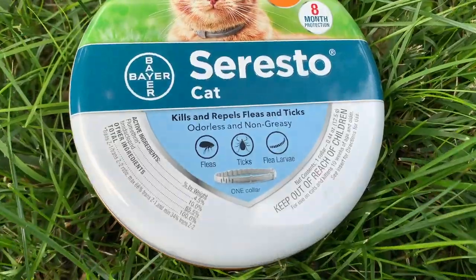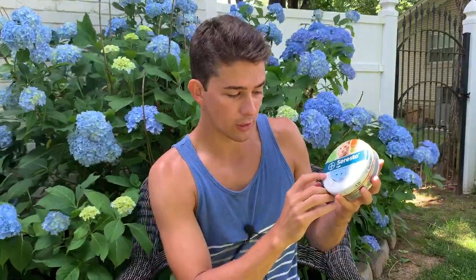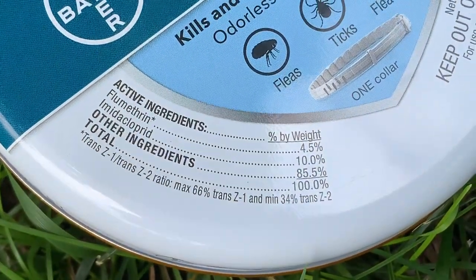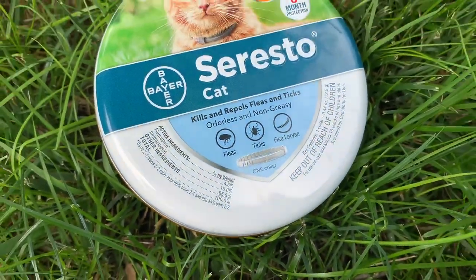But what about insects that are on the legs or bellies and never make their way up to the neck? That's where the other ingenious design of this collar comes in. Looking at the active ingredients — the chemical compounds that are poisoning and killing the insects — there are two. The first is flumethrin, which is a general kill-on-contact insecticide. The second is imidacloprid, which is actually a transferable insecticide. That means when fleas and ticks get some on their skin, they won't die immediately.